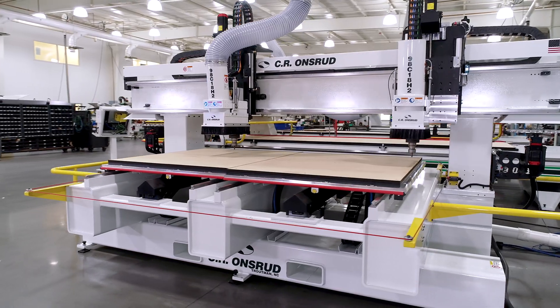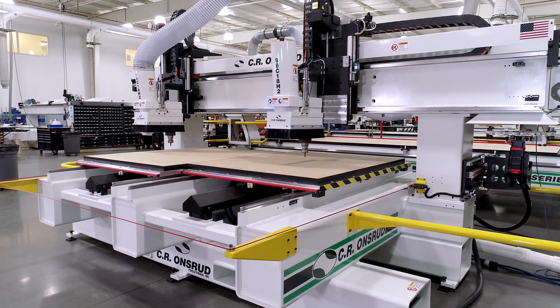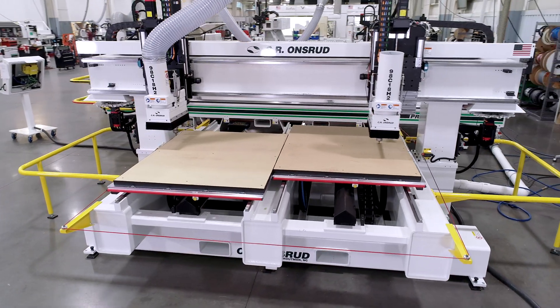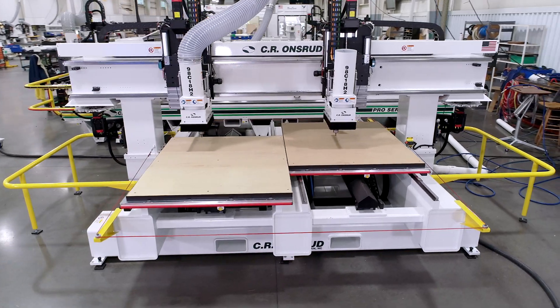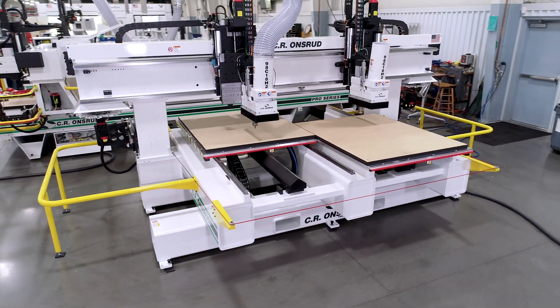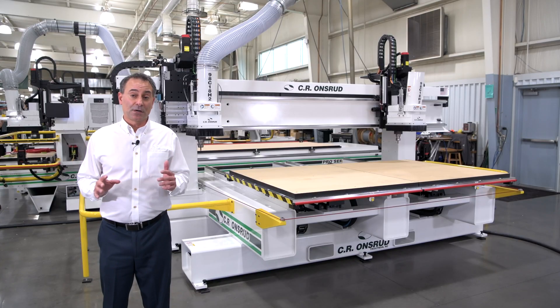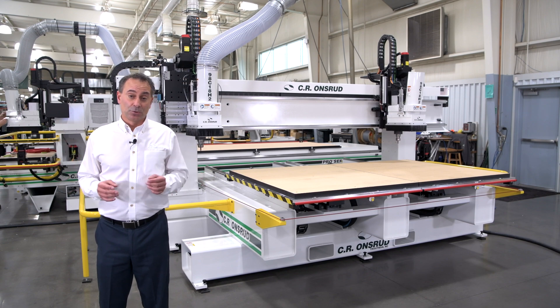Another mode: I can engage a spindle in each table and cut two larger identical parts simultaneously. Or dual process — the ultimate flexibility — I can cut two completely different jobs simultaneously, basically circles on one table and squares on the other, all in one compact footprint in comparison to having two single-spindle machines.